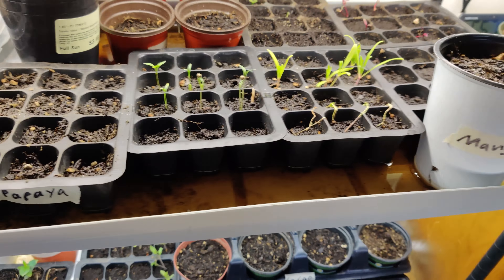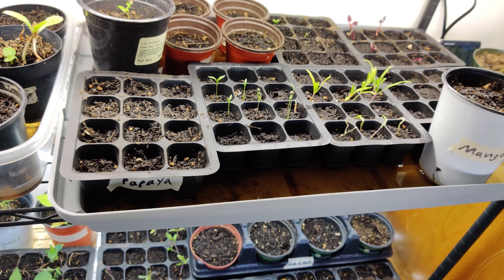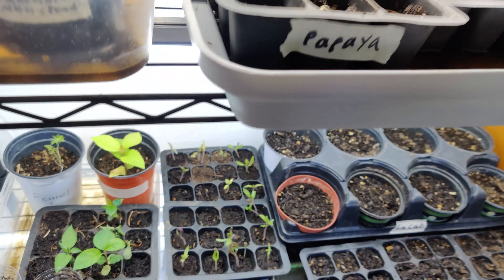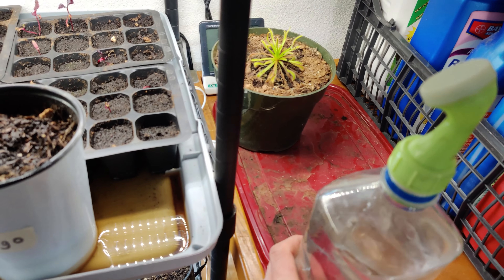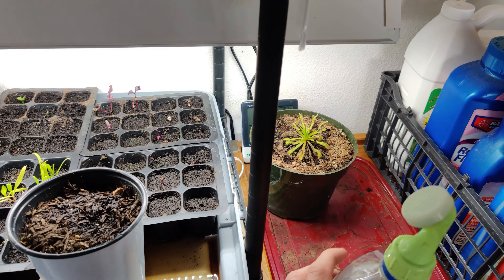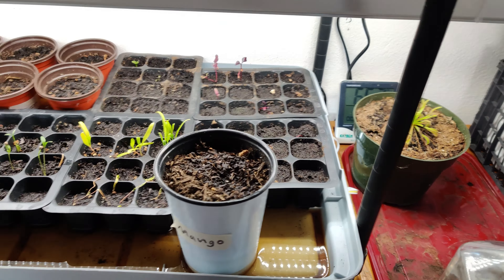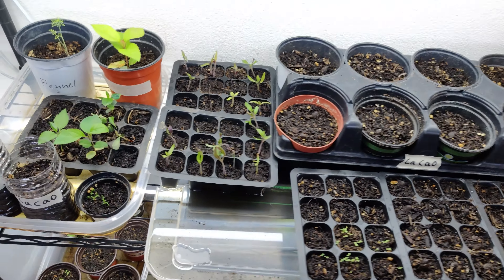Another thing is if you're just splashing water all over the plants you can spread disease that way — if you're splashing soil up onto the plant, that can get them sick.